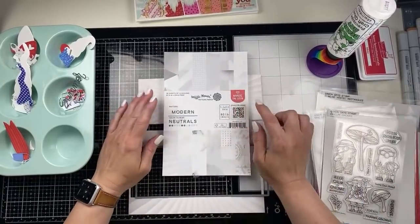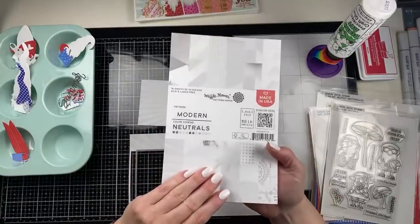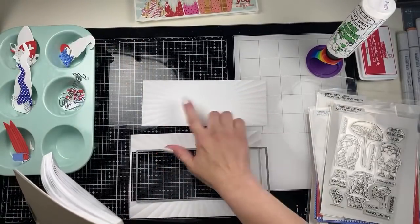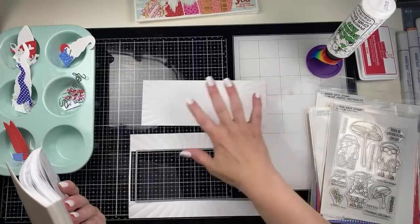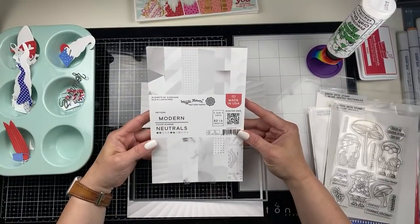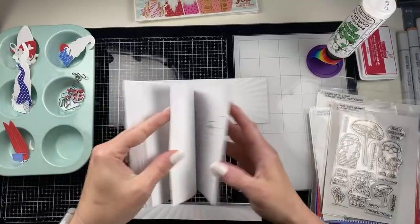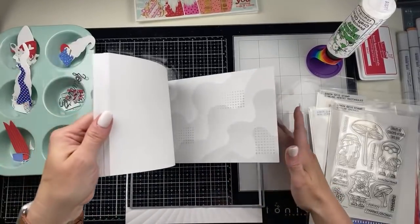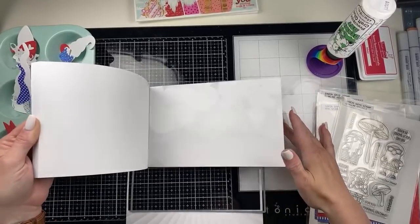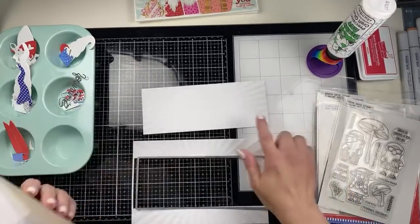So I am going to create the background of my gnome card with this Waffle Flower modern neutrals paper pad. What I love is that these are five and a half by eight and a half inches, so I'm creating slimline cards and it's going to die cut it all with one pass. I decided to go with something super neutral. I know this paper pad doesn't seem that interesting at first glance maybe, but I'm a huge sucker for white on white. I love the designs in here - I'm just going to flip through it because I love the marble looking ones and stuff. They're great for backgrounds. And the bokeh - they're really, really fun.